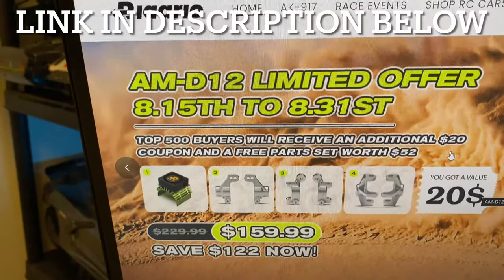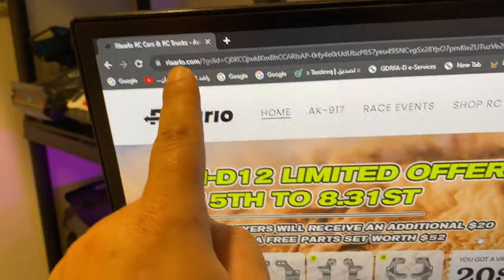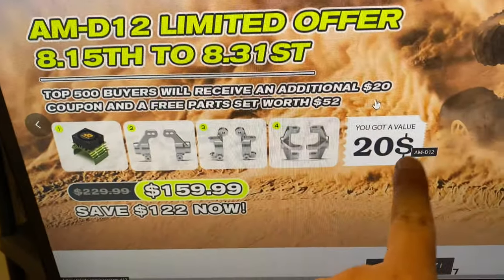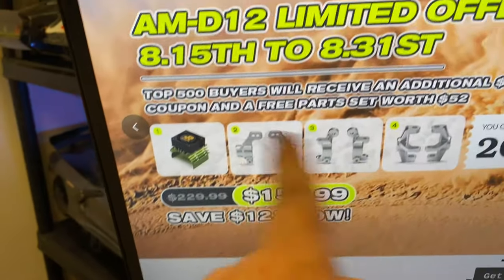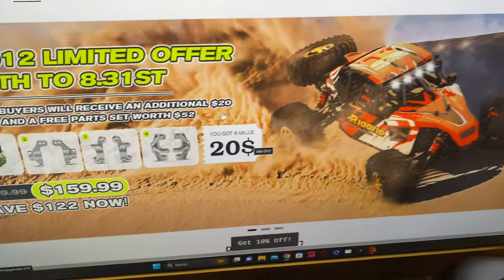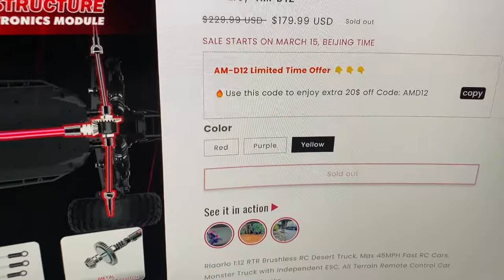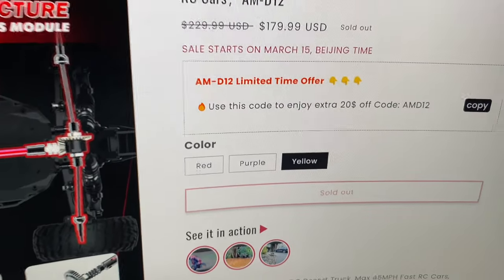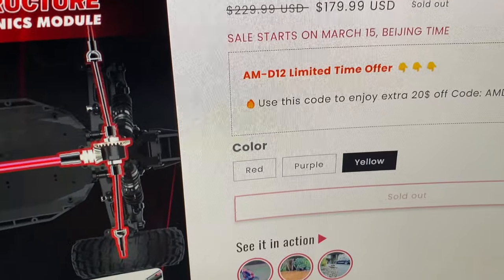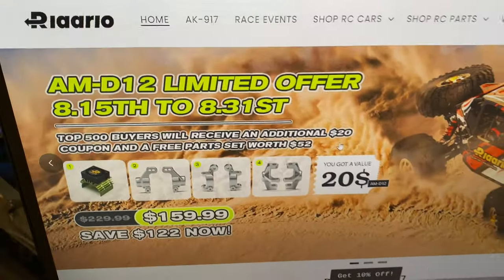So guys, you can save a lot if you head to the Ralarlo website — you will find this AMD 12, and you will get a lot of savings and extra parts. What are you waiting for? Come on, choose yours: yellow, purple, or red. Which one is it going to be? It starts on the 15th of August.